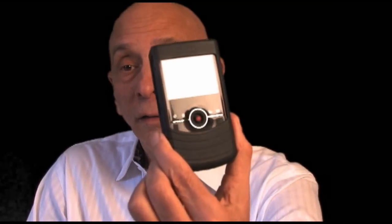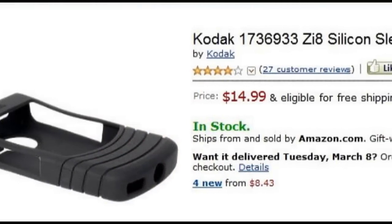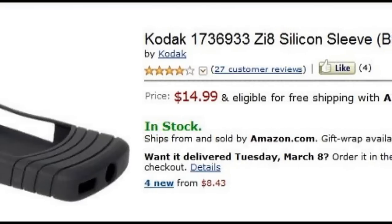The last accessory, which is not essential but is nice to have, is a case. As you can see, I've got a little case on the camera — here's the camera, here's the case. It protects the camera. It's good when you drop it — it softens the blow. I have actually dropped this camera and can report that it survives nicely with this rubber case. Once again, don't drop the camera, but these things happen. The other thing I like about the case is that it keeps the exterior from getting smudged up. Just easier to hold, easier to grip.